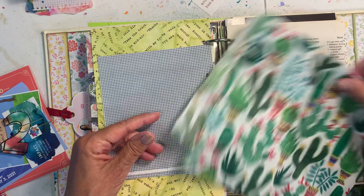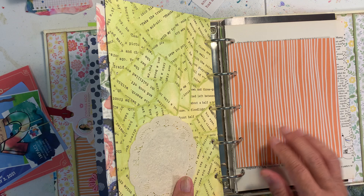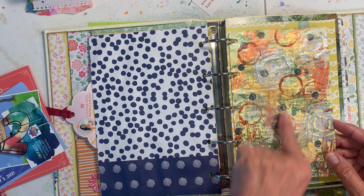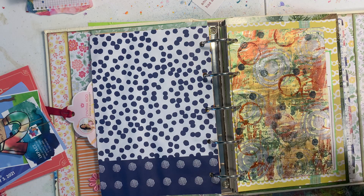I received a Joggles order the other day — I love Joggles because they send such cool tissue paper, and I'll use this to cover some of the foundation pages. This is just a little piece of scrapbook paper with the inside of an envelope on it. I'll do a final flip-through when the journal is completed. This page was done by just painting — when you're painting and you scrape paint off onto another sheet, this is that result.